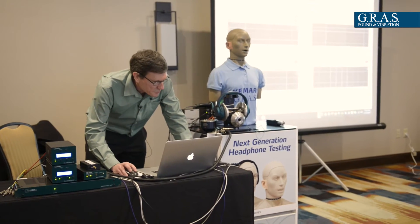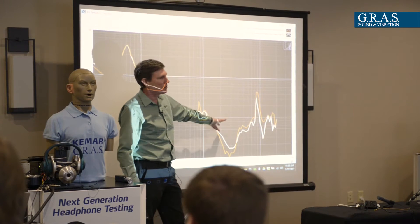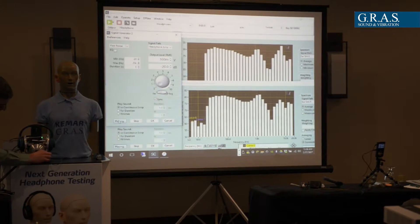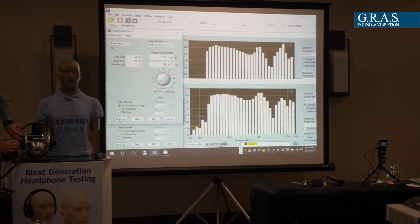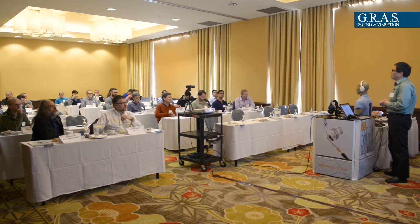My name is Dave Thompson. I'm the founder of AudioFly Headphones. It's been a great experience being here at the Lyssen conference in Los Angeles, learning about headphone measurement — really eye-opening for me, learning a lot of things I didn't know, and also seeing the Grass products available and the different options that a manufacturer like me has to test and help with our development of headphones. I've loved today. It's been a really informative conference, and I'll definitely do it again when they come back through LA.